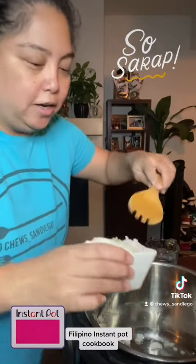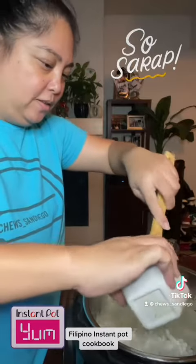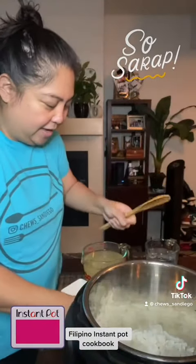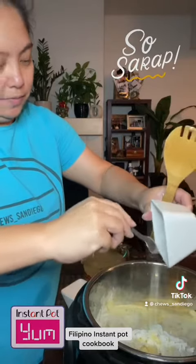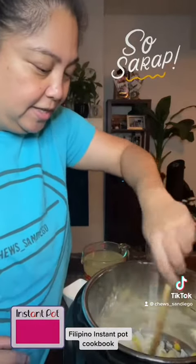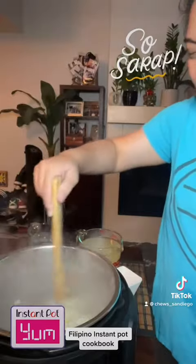I'm gonna sauté some onions — already diced them up — sliced up some garlic and also ginger. I'm going to mix, mix, mix till it's sautéed.